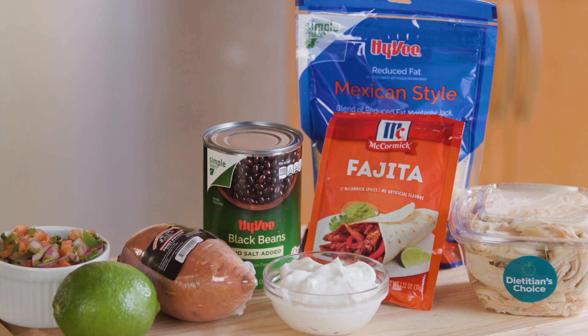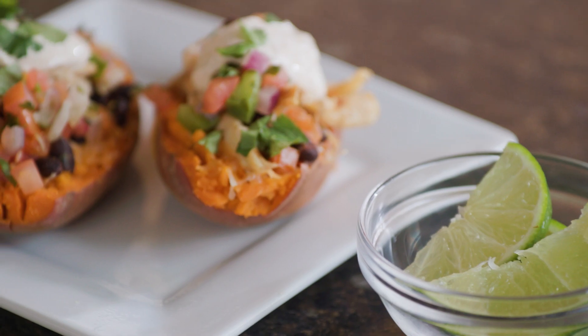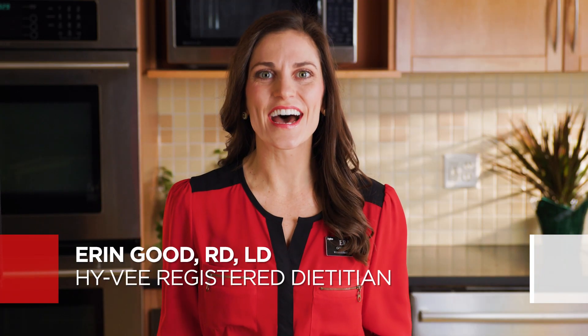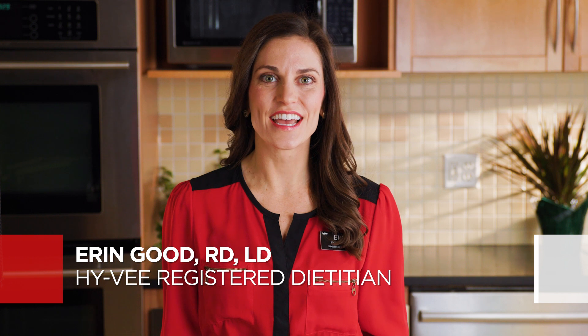Enjoying a nutritious, microwavable meal in minutes is possible, and only a few beeps away. Hi, I'm Erin Good, a Hy-Vee registered dietitian, and today I'll show you how to upgrade your TV dinner using fresh ingredients and my favorite underrated kitchen appliance, the microwave.